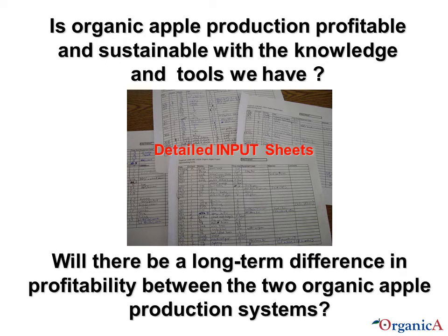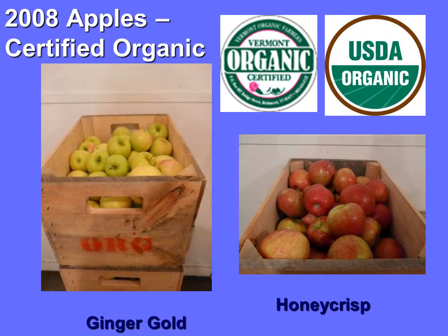In order to address whether organic apple production is profitable and sustainable in New England — with the knowledge and tools we have in orchards with these specific cultivars — and whether there will be a long-term difference in profitability between the two organic orchard production systems under study, we take detailed records of inputs in each orchard. Every time anyone enters the orchard to do anything, it is recorded and those sheets are analyzed. The orchard received organic certification in 2008, and since then we have had three years of harvest data covering 2009 through 2011.